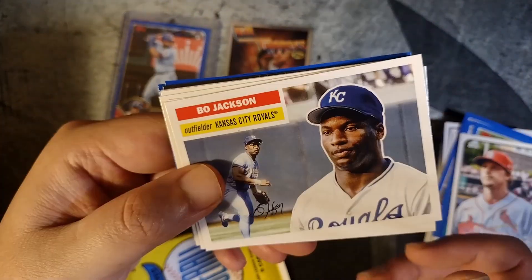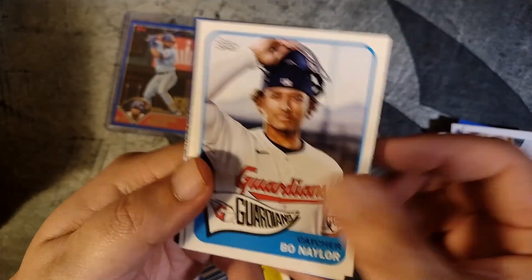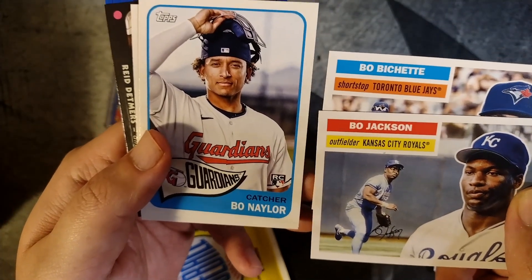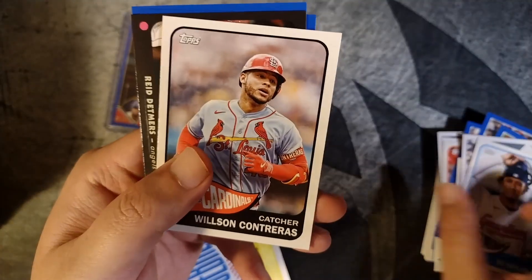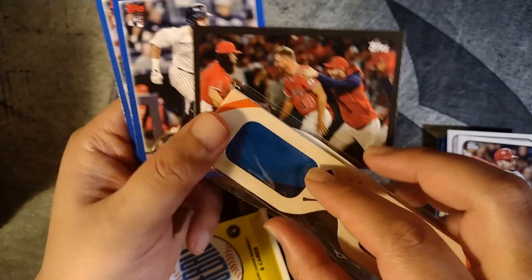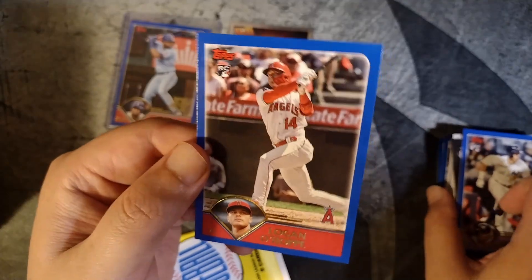Fifth pack of cards. Bo Jackson — Raiders PC. Bo Bichette. Bo Naylor. Three Bo's back-to-back — Bo Naylor, Bo Bichette, Bo Jackson. Is there anybody else in the majors named Bo? Willson Contreras. Albert Pujols. It's like a Reed Detmers 3D insert — uses glasses and has almost a 3D effect. There's an Oswaldo Cabrera rookie card and a Logan O'Hoppe rookie card as well.